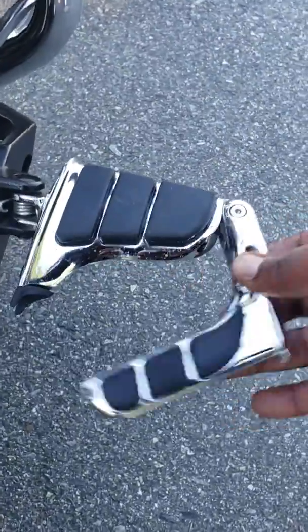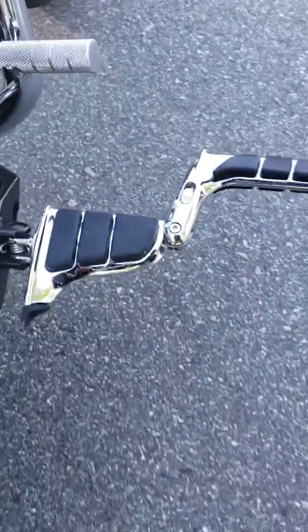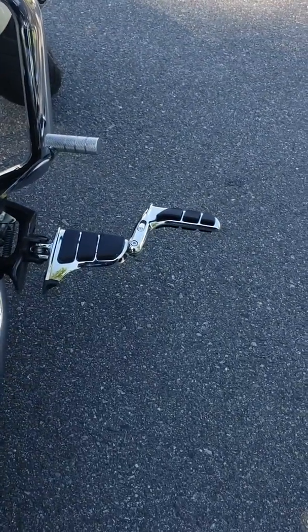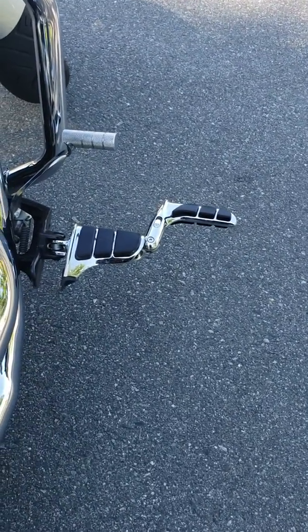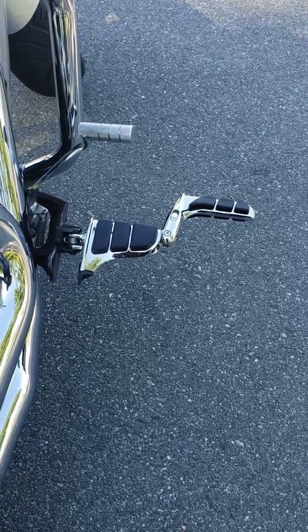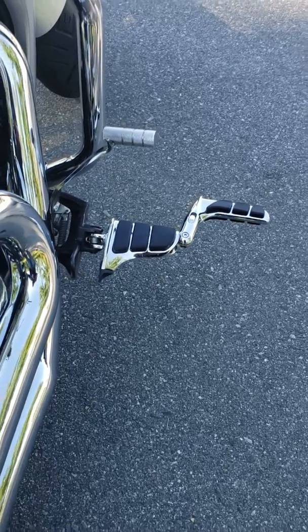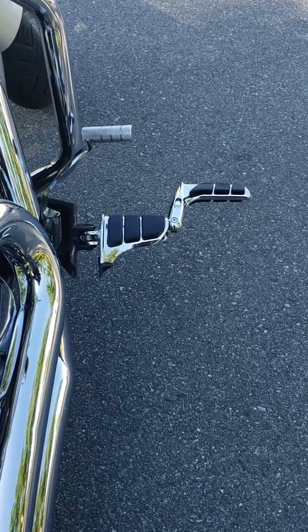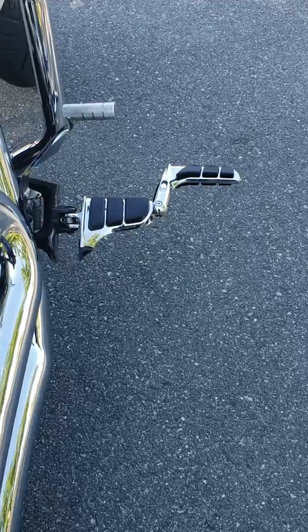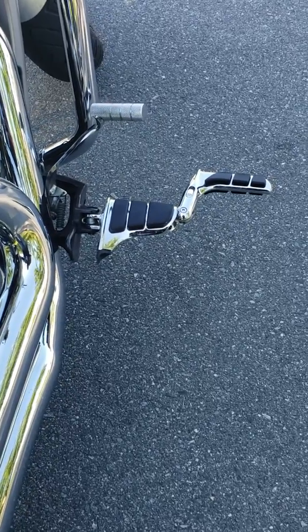They have a little tab here — you pull it and this swings out. So it's like having a highway peg on the bike, even though I don't have highway pegs on here. You can kick your foot up there. You've got several foot positions for those long highway rides. They are absolutely fantastic.